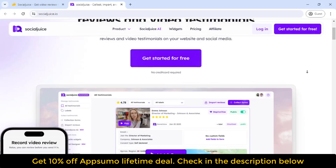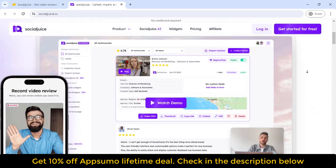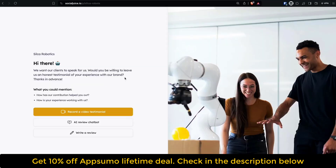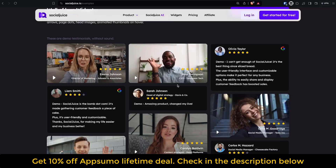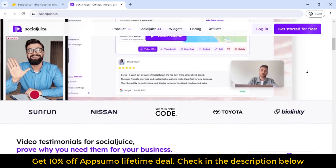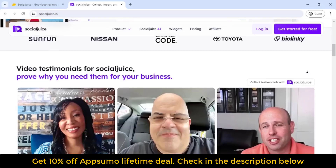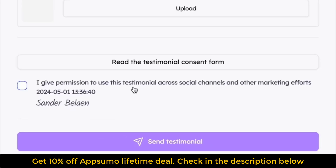Good thing there's Social Juice. Here's how it works. Step one: send customers a link to your review form — no registration required. Step two: they record a quick video testimonial or leave a written review. Step three: you get to approve all these raving reviews. You can customize this form with your branding and use a custom domain. Every form also requires people to consent to having the reviews used for commercial purposes, so your business is always in the clear.